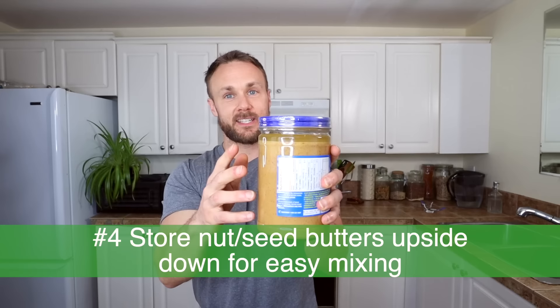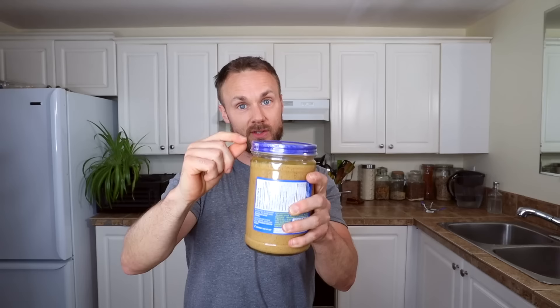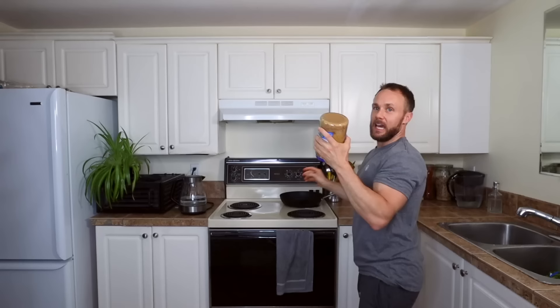Bananas always make me think of peanut butter, which brings me to tip number four. When you buy nut butters — especially peanut butter — and this happens with tahini too, you get an oily layer on top. It's hard to mix because it splashes and sloshes down the side. What I like to do is simply turn it upside down, put it in the cupboard for a few days, and after a few days the oil has moved around. Then just give it a good shake for about 30 seconds and it'll all be beautifully mixed.